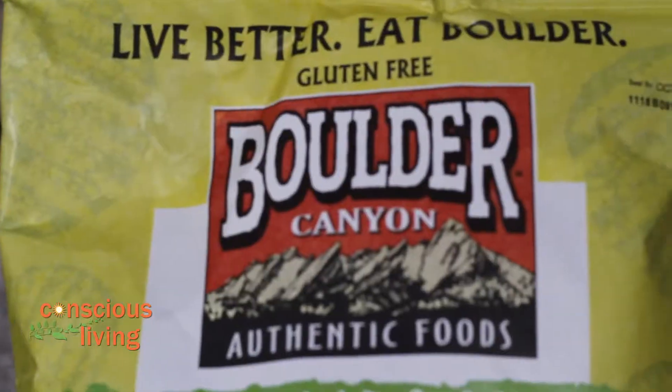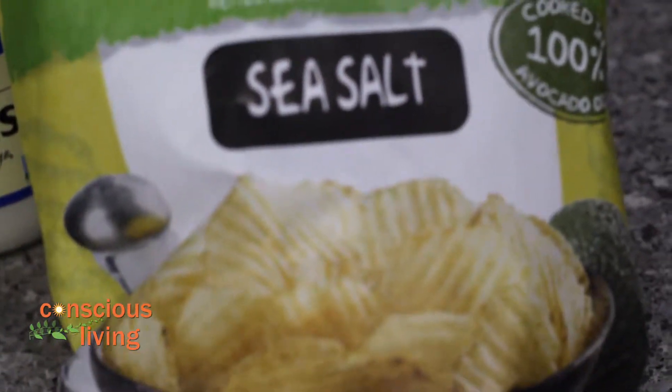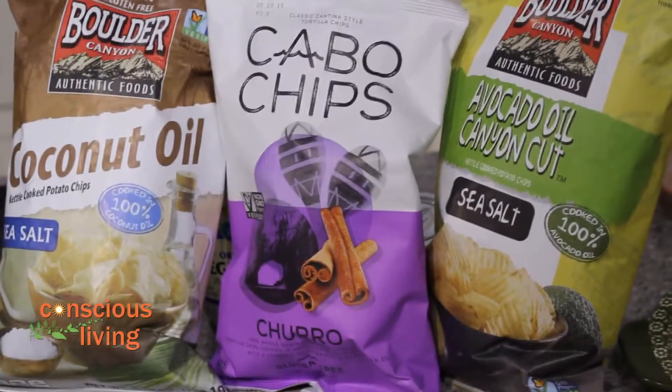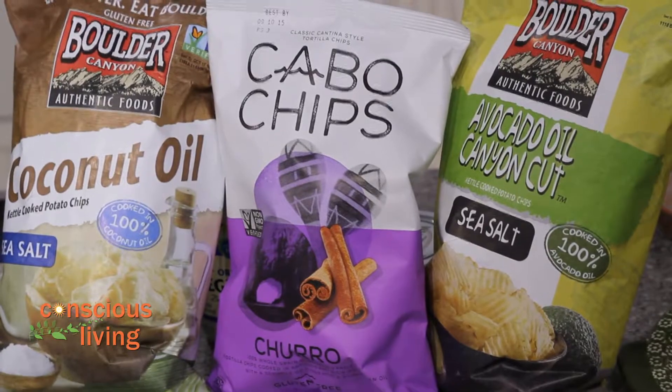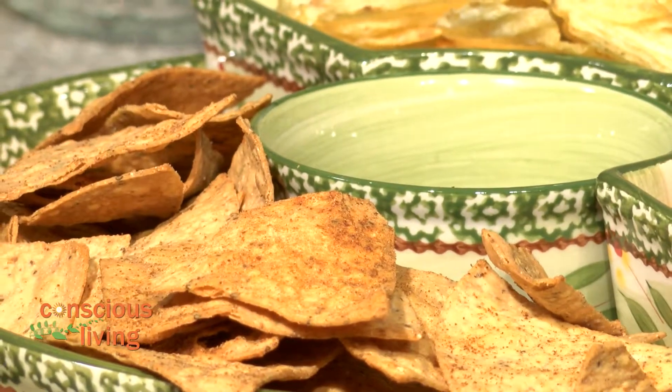I don't know about you, but I'm a chip connoisseur — I love the right kind of chips. I found a couple of chips that are my favorite. I found one by Boulder Brands — actually a couple — that have avocado olive oil, and they have nice ridges to them. Then I got another one that's got coconut oil, and then we've got some combo chips. One is a tortilla chip, and the other is a tortilla chip but it's got like churro — it's almost like a dessert chip.